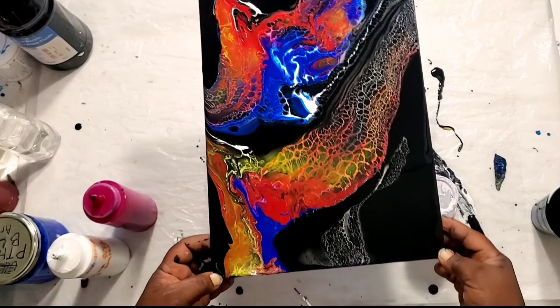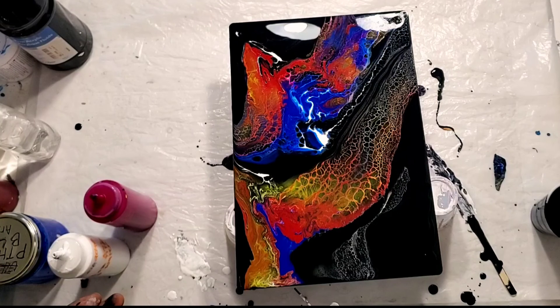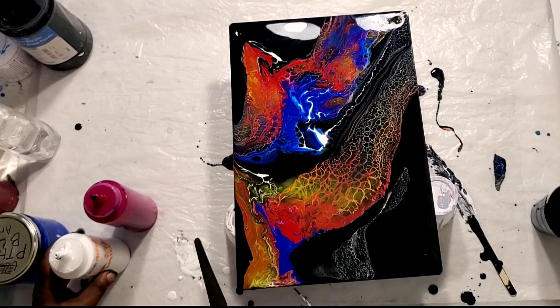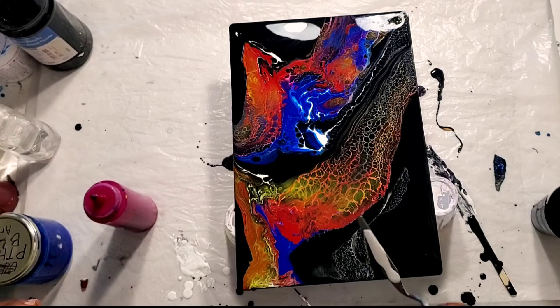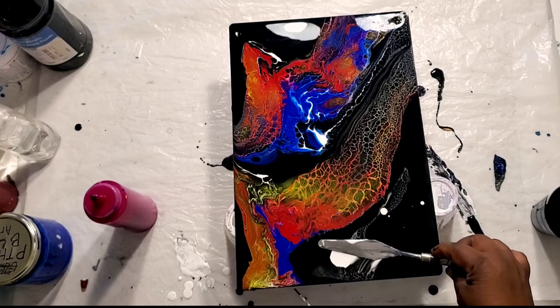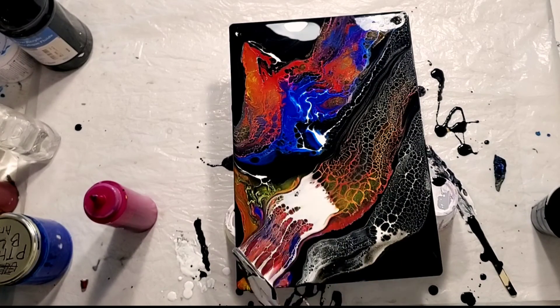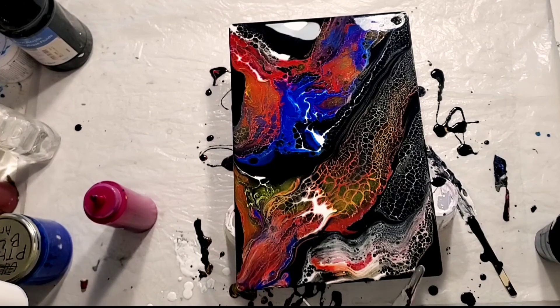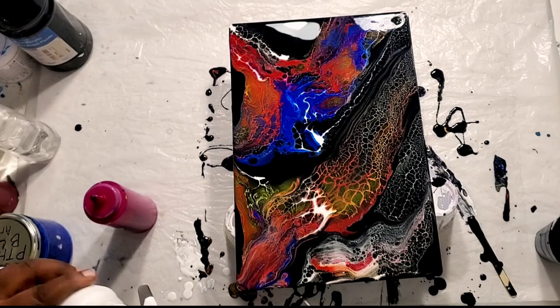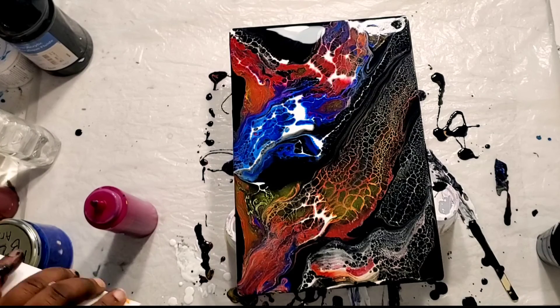I'm thinking maybe I should just leave it like this and not stretch it, because some of the paint is thinner than other paints. If I stretch it, the base paint is actually much thicker, and all the other paint isn't stretching right. So I'm going to leave it — just swipe and leave it unstretched.